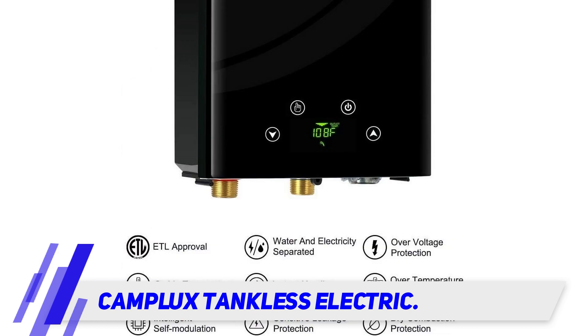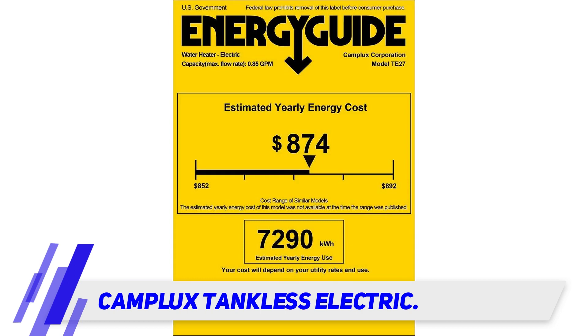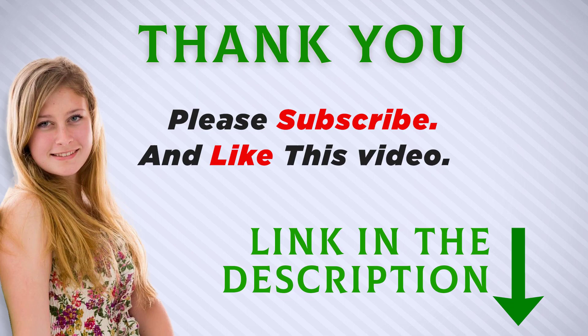Water heaters with large tanks take up a lot of space, but the Camplux water heater is small and tankless, so it can be easily tucked away and even hidden under your sink. Despite its small size, it has 87,500 BTUs of heating power and can heat your entire home's water to a maximum of 125 degrees.